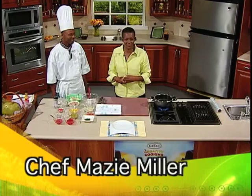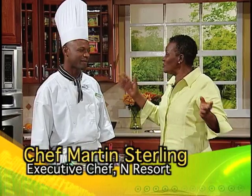We welcome you to Creative Cooking. My special guest is Chef Martin Sterling. You have traveled all the way from out of town to join us in Kingston. Welcome to the program.